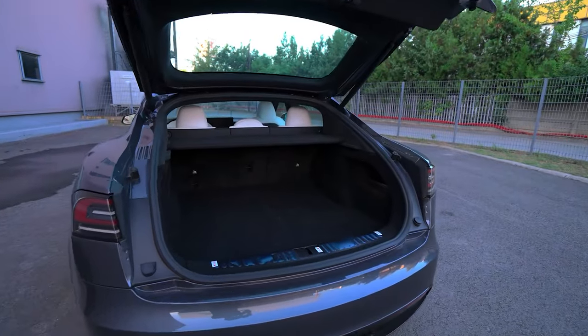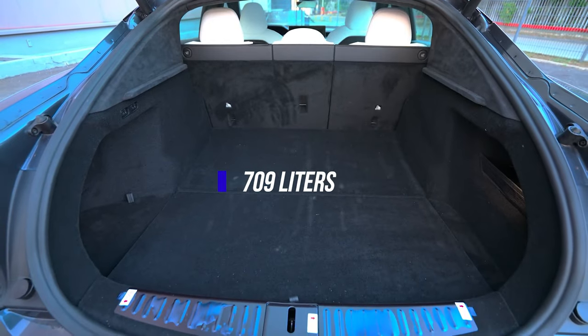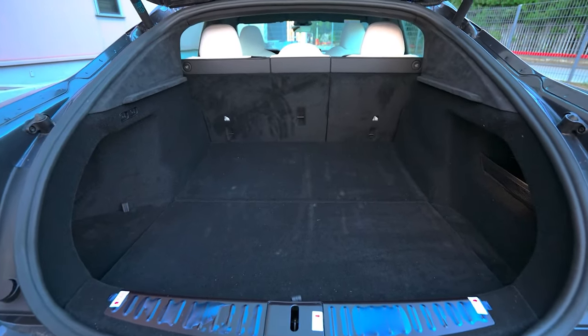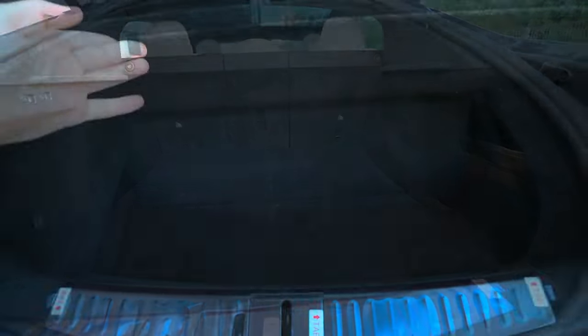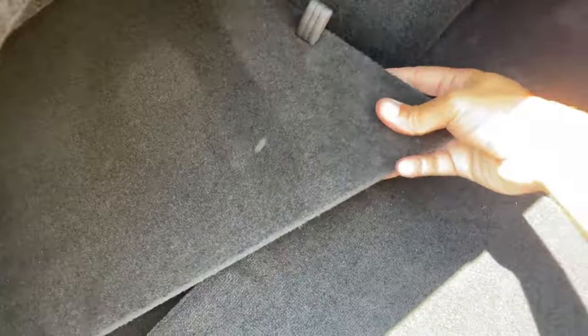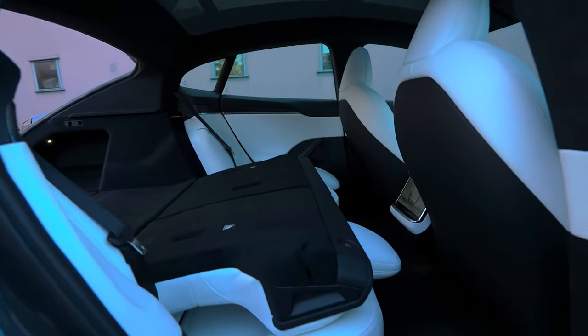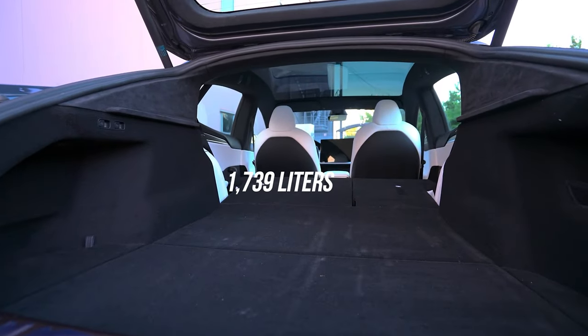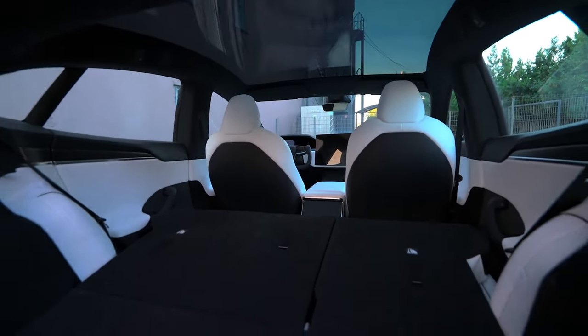The trunk comes with a magnetized and removable cargo cover. You get 709 liters of storage space back here without folding the rear seats. Interestingly, most of the floor is removable, revealing additional cargo storage underneath and side spaces. Folding the seats is easy — just press the two buttons and push the seats to fold down. When the seats are folded down, you get a total of 1,739 liters of space, which is about twice the volume of a large refrigerator.